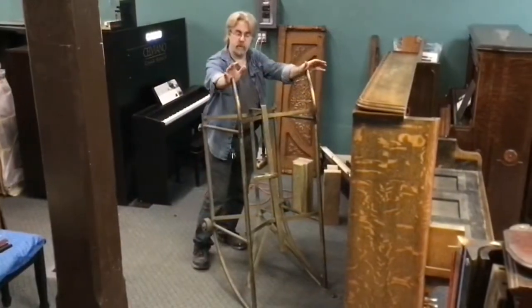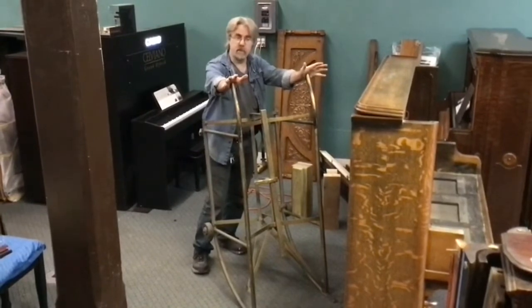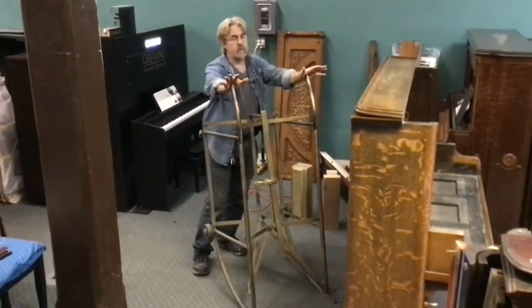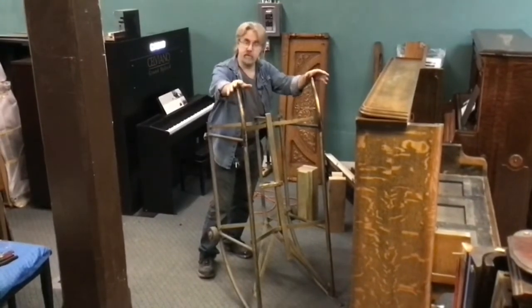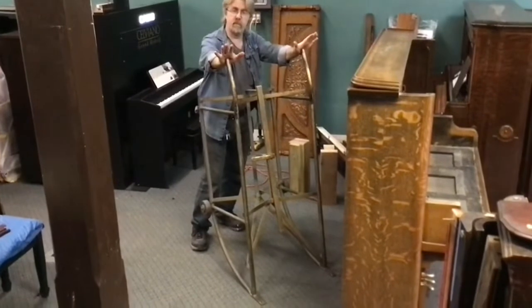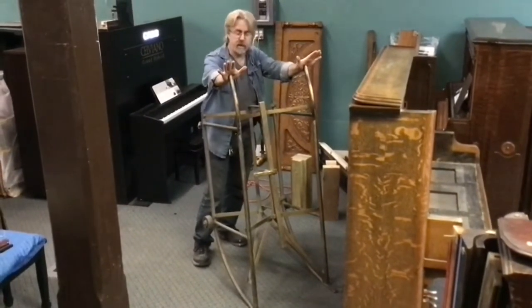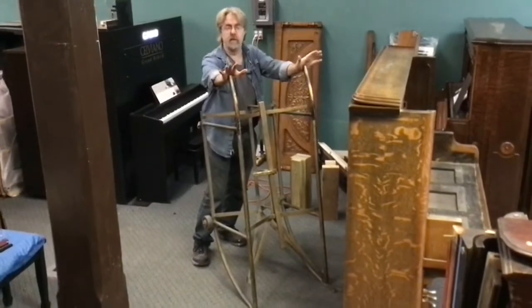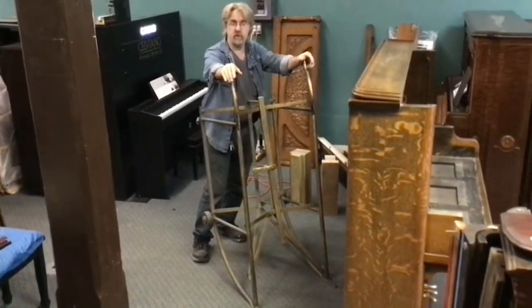Normally in our shop we would use something like this — our piano tilter, which is purpose-made to tilt pianos on their backs. Probably not something you're going to have laying around the garage, or for a single job something you'd care to acquire. So we're showing this for the purposes of shops that have one of these on hand. But we're going to tilt this piano in a way that's probably going to be the way you'll want to choose in your location.